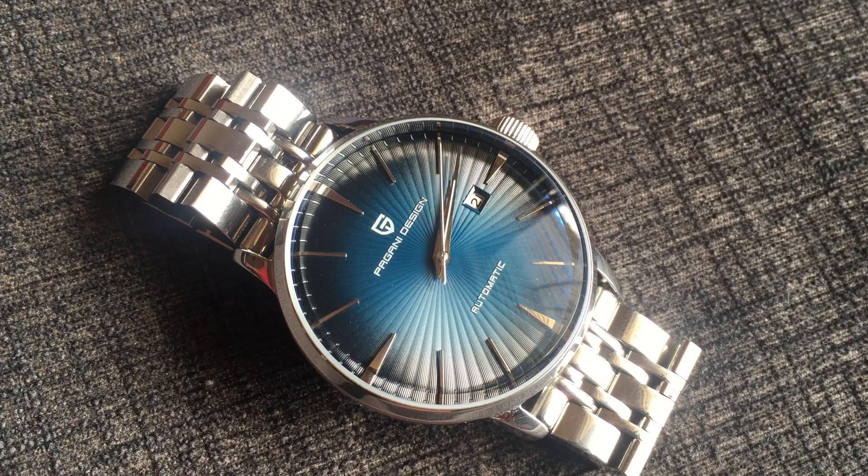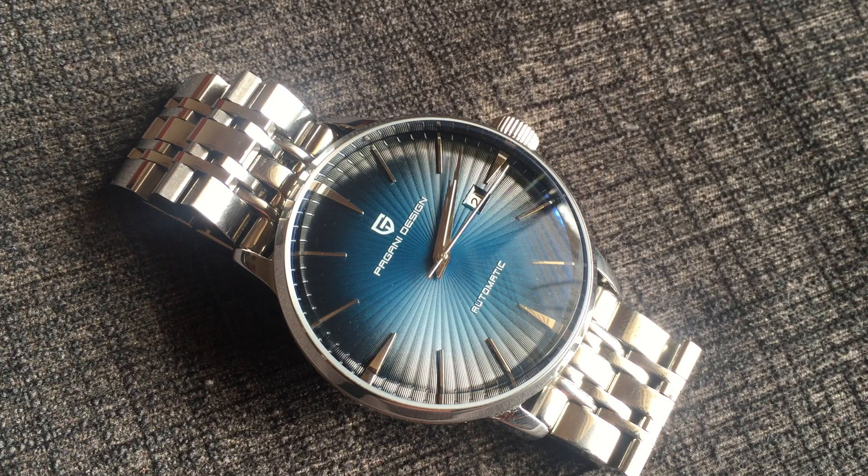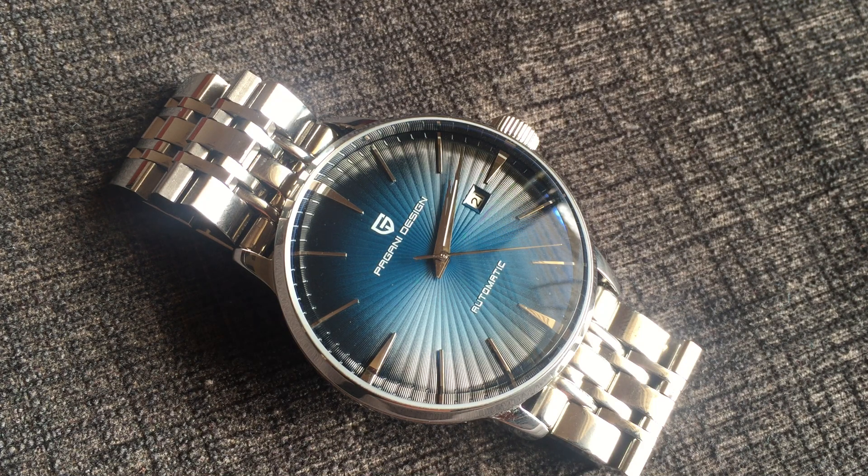That's it guys from this video. To be honest I'm not sure why I bought this watch, but since I have received it I am quite enjoying it. For a price of 65 dollars, let's see how long this watch lasts.